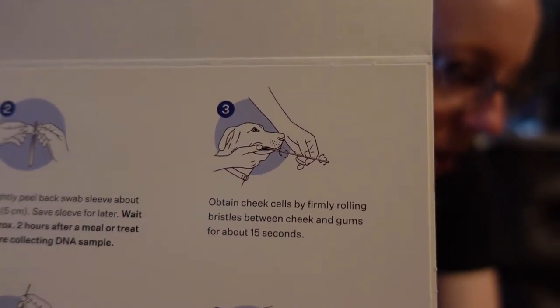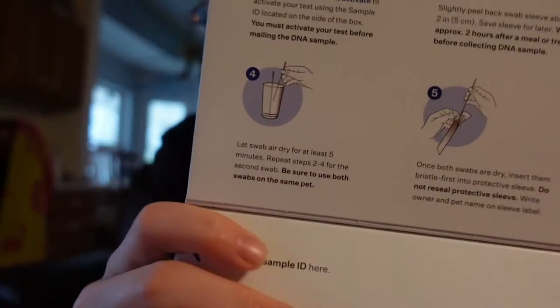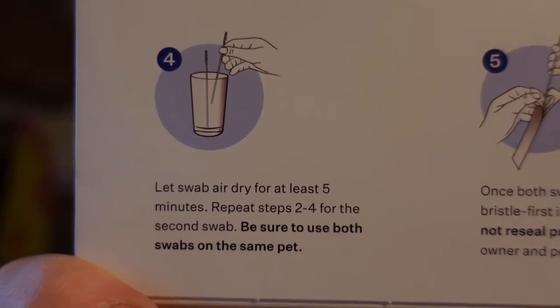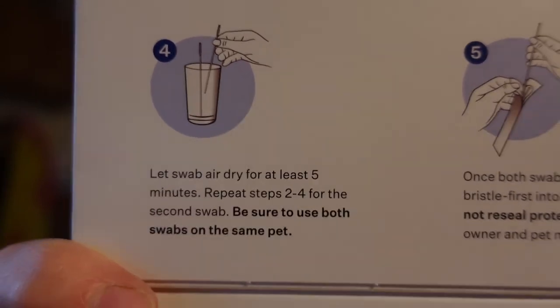Obtain cheek cells by firmly rolling bristles between cheek and gums for about 15 seconds. Let swab air dry for at least 5 minutes. Repeat steps 2 through 4 for the second swab. Be sure to use both swabs on the same pet.